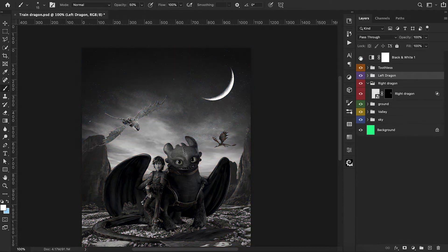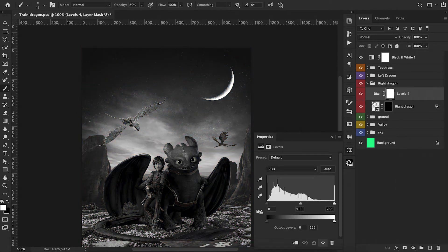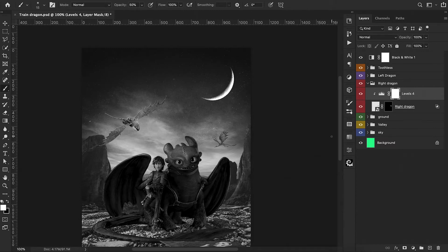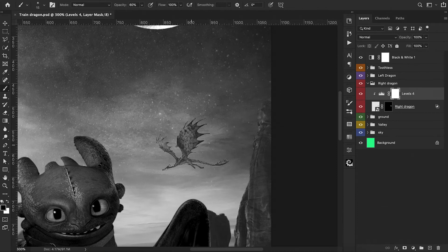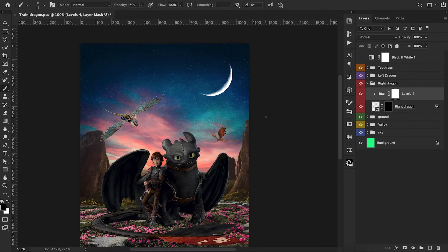We get into our last dragon and do a quick reference check. We add a levels adjustment layer and this one needs to get much brighter since he's further into the background and closer to the sunset. We brighten him up, but we do need to darken a little bit of the wing that's facing the opposite end of where the sunset is — it's not going to have so much direct light. Now we turn the characters off and focus on our background and foreground layers.